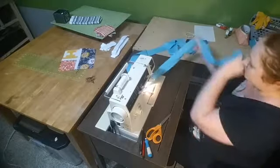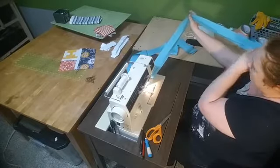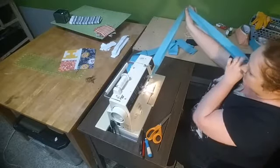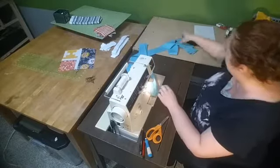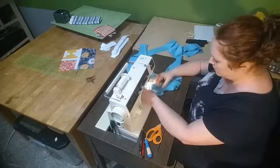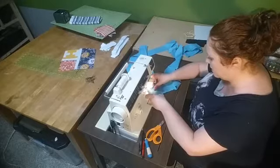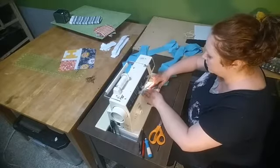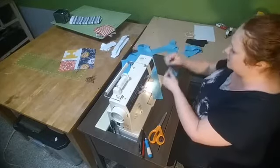I pull it out and put my thumb there to make sure the right side — the print side — is facing up so it doesn't get twisted. I always make sure the fabric is facing the right direction, then I grab the next strip and do the exact same thing, making a T, and keep going until they're all done.